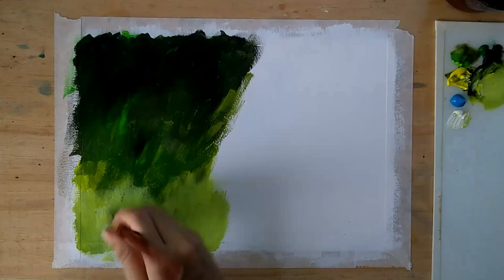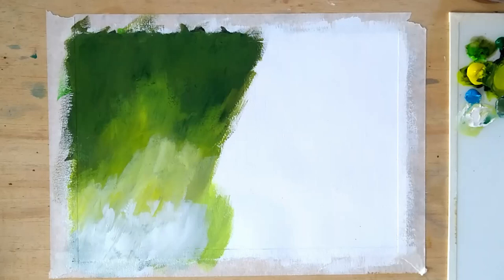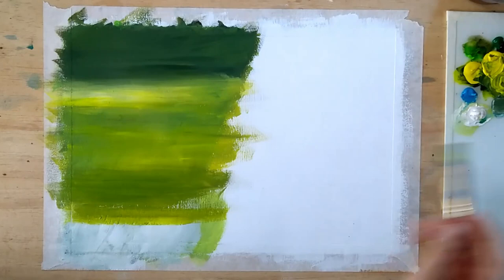Using dark green on the top and getting lighter and lighter as I go down. I'm doing two to three layers just to get a perfect blend of colors.